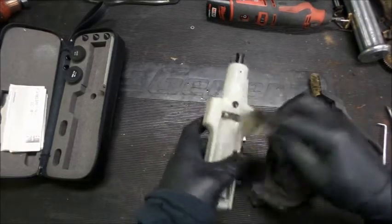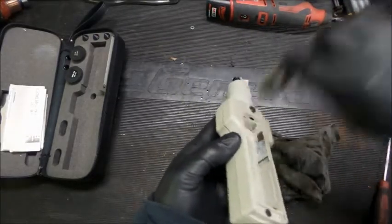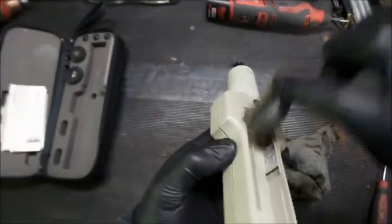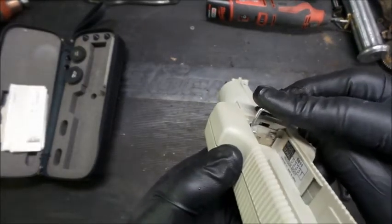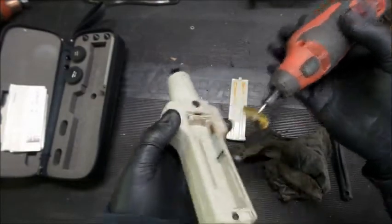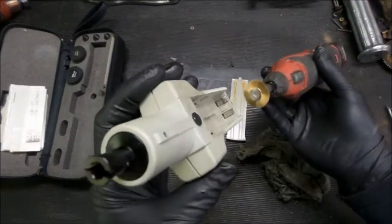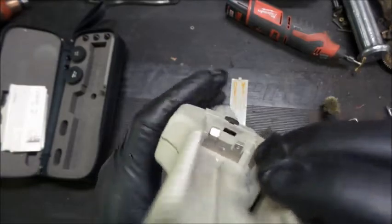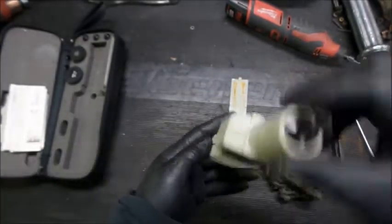That's good there. Yeah, that's definitely got a little bit of a mark on it — a little bit of corrosion. I don't know if you can see that. See if we can scratch the surface of it a little bit. We'll use this. All right, now you can see — that's much, much nicer. Let me get some batteries and let's try it out, see if this thing works.